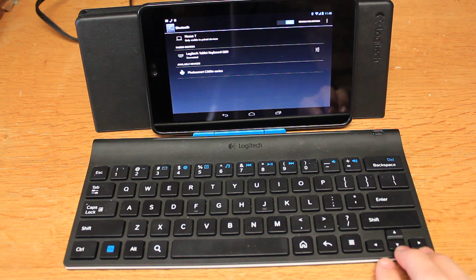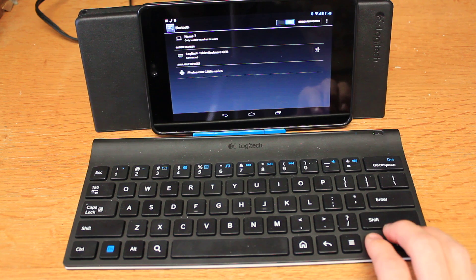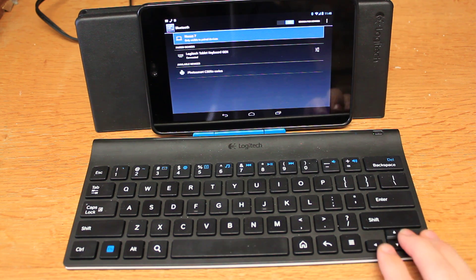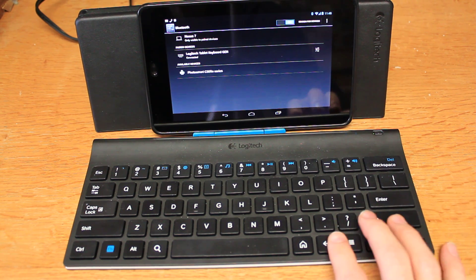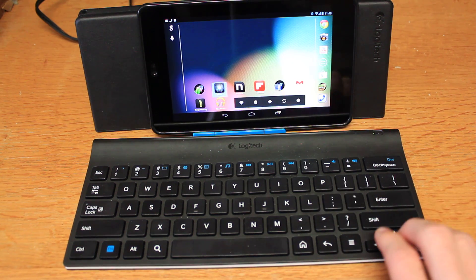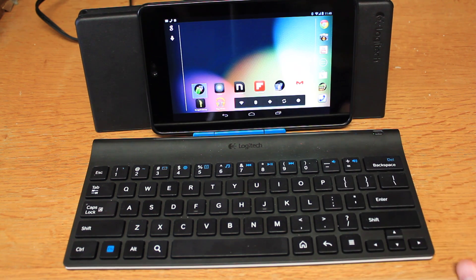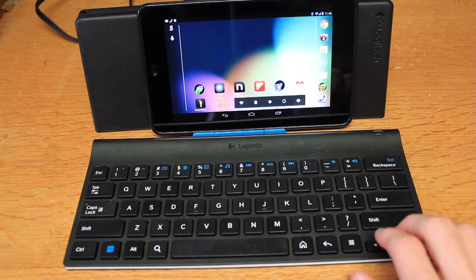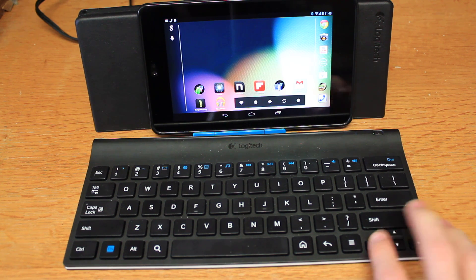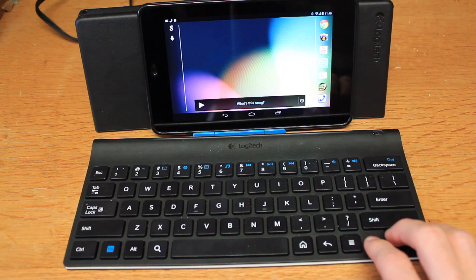Once you've got it paired, you can use the arrow keys to navigate on the available areas. By hitting enter you execute most things. You can hit back to go back, or home to bring you to the home page. As you can see, the arrow keys will proceed you to the previous or the next app depending on which button you hit. It's pretty easy.